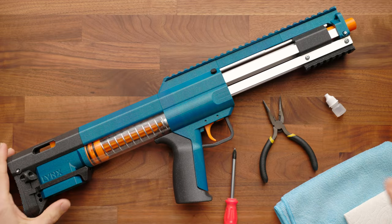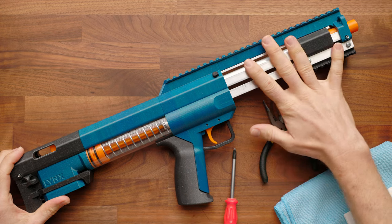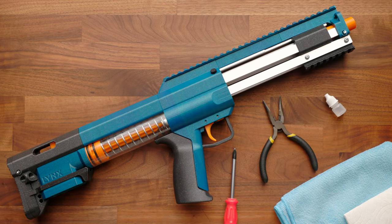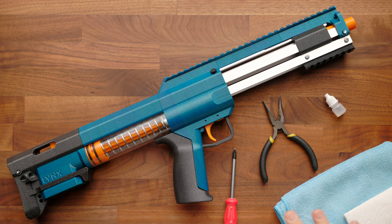Hi, it's Luke with Out of Darts. Today I'm going to show you our top tips, tricks, and a little maintenance guide for the Lynx by Orion Blasters. I just love this blaster, and here are a few tools you might want for everything I'm going to show you in this video.